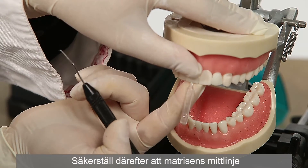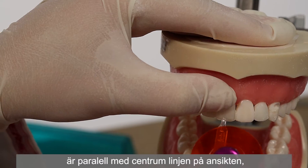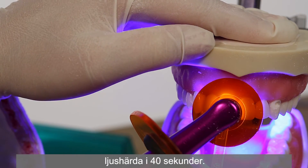Then, making sure that the center line on the template is parallel with the center line of the face, light cure for 40 seconds.